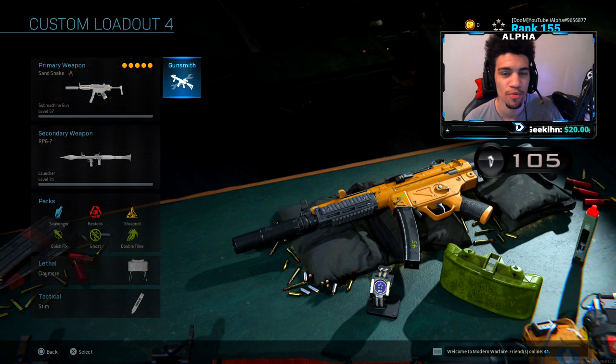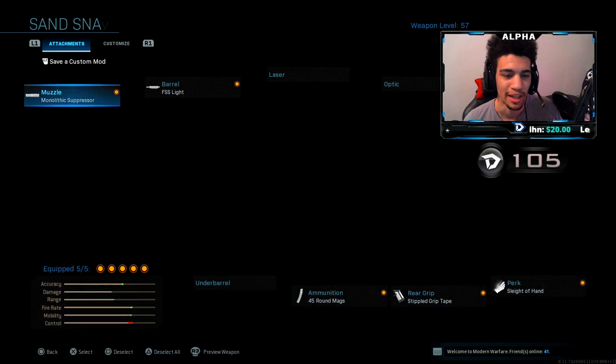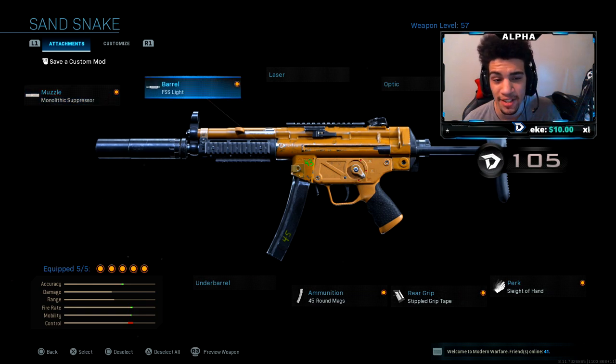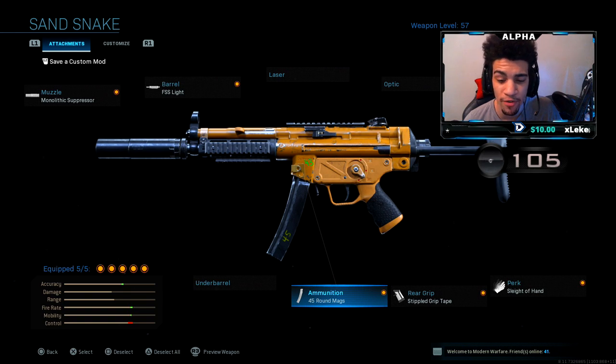This thing is absolutely God-tier. Your boy dropped so many nukes with it - the thing is absolutely God-tier. I have the monolithic suppressor, the FSS light barrel, 45 round mags, Stippled Grip Tape, and Sleight of Hand. That's the class setup. Like I said, your boy dropped so many nukes with this thing - the class setup absolutely slaps.